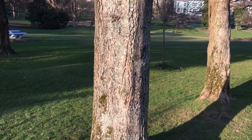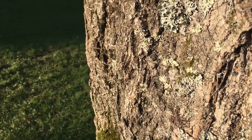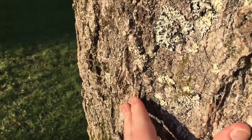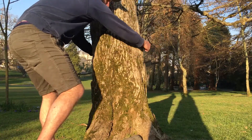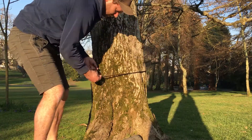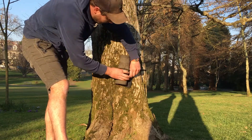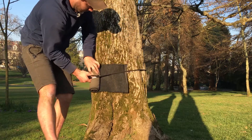The second thing that you want to do is pick your trees to anchor the slack line from. You want to pick something nice, big, strong and sturdy. You also want to check the tree and make sure there's no loose bark or anything that's going to come off, and make sure the tree is going to be strong enough to hold the slack line and not be damaged by you using it.